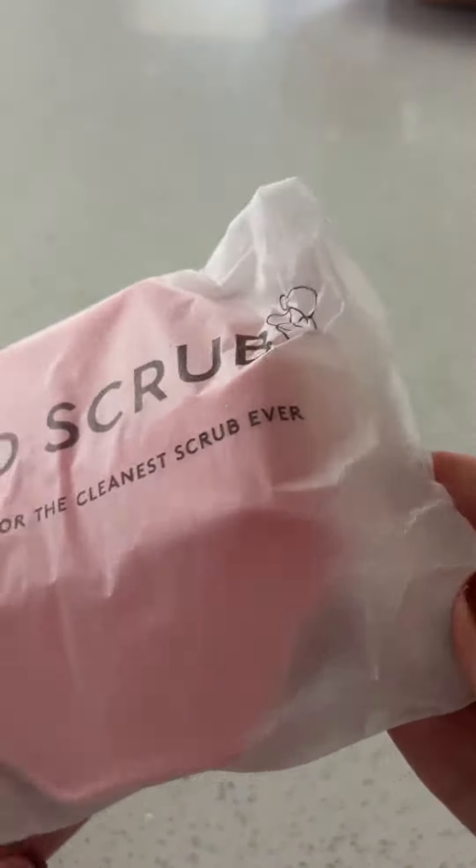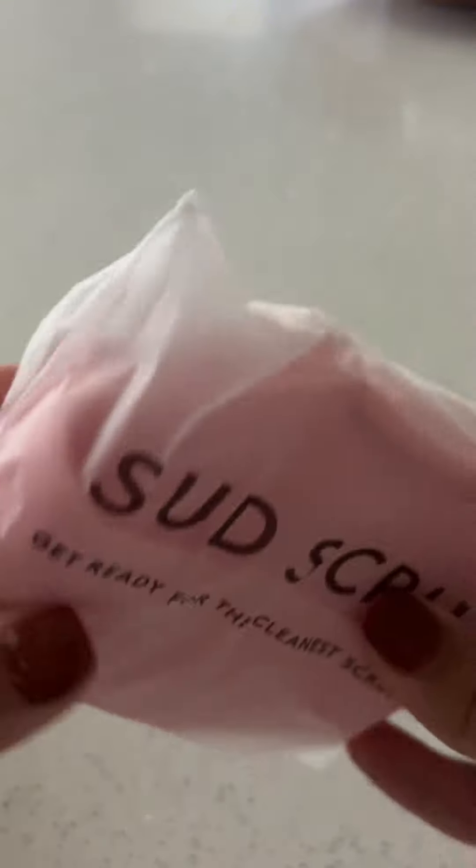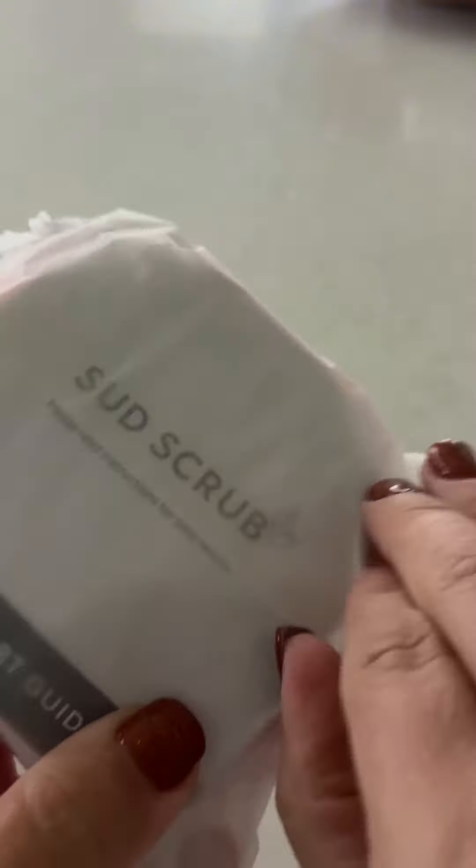I love this packaging — it feels like it's not plastic. Wow.